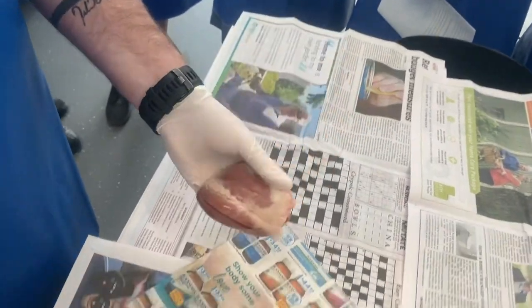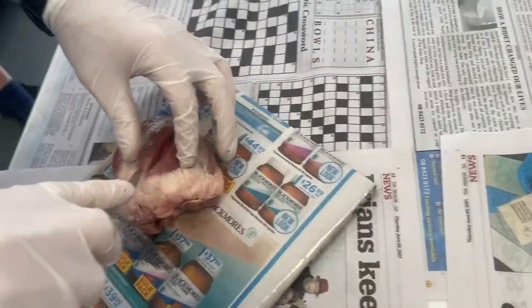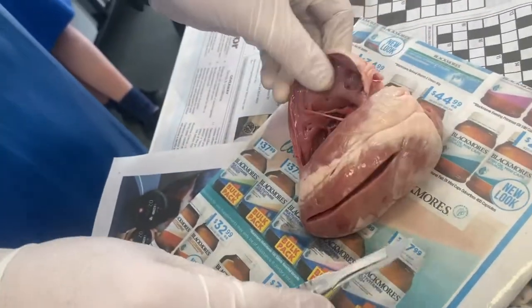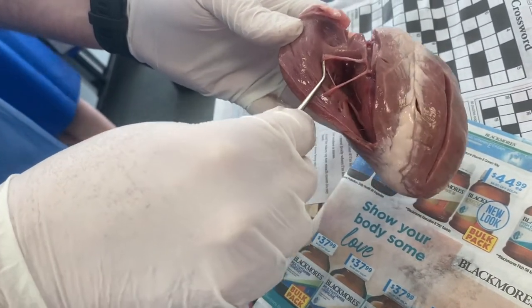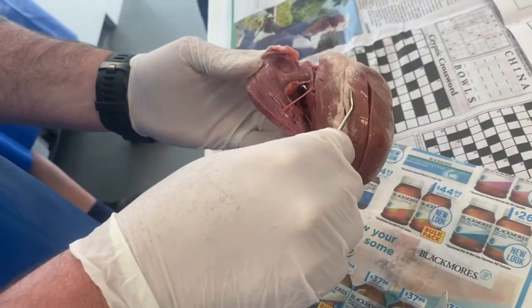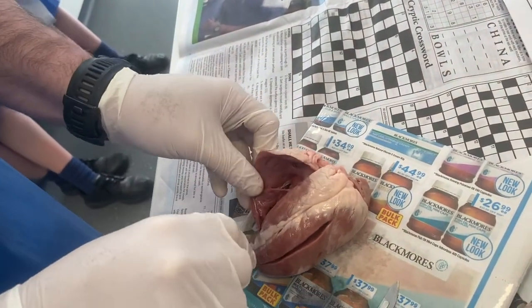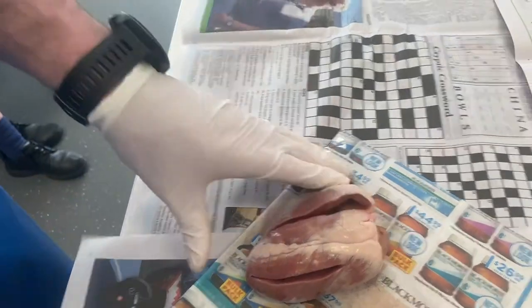Once you've had a look around, extend these cuts up nice and carefully to the top. This is where you start to open it up, and you'll begin to notice structures that look like parachute strings — those are actually the chordae tendineae, the strings connected to your valves. You've got these on both the left and right side, so open up both sides and have a look and a play with them. You may also find some little blood clots in there.